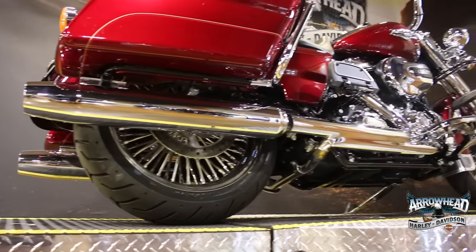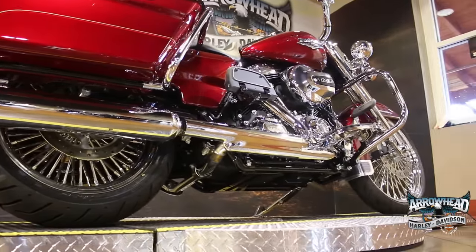Last but not least, we finished off this custom Road King with a Harley-Davidson Badlander seat.